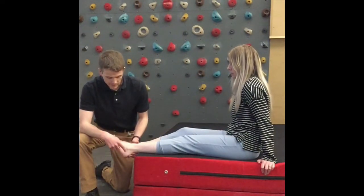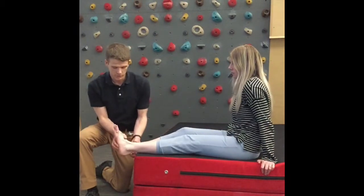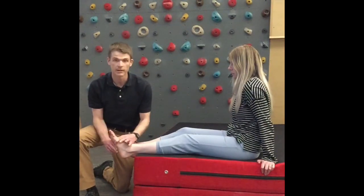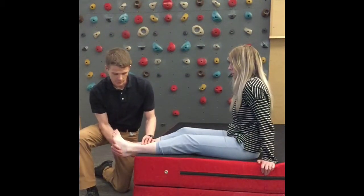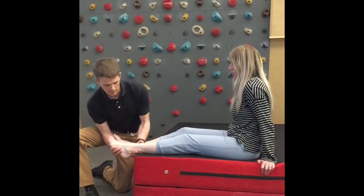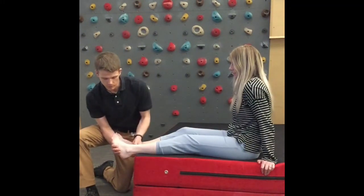You can also see if you can elicit any pain by putting the muscles on stretch. The peroneal muscles plantar flex the foot — pointing the toes is plantar flexion — and they also evert the foot, bringing the sole of the foot towards the outside. To stretch this muscle we're going to put it into inversion, bringing the foot towards midline, and you'll probably need a partner to help bring the foot from plantar flexion into dorsiflexion while maintaining that inversion of the ankle. If that elicits any pain, that's what we're looking for.